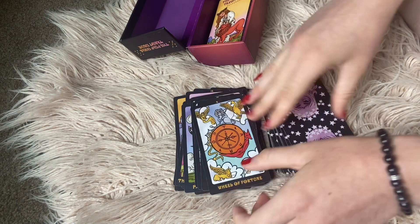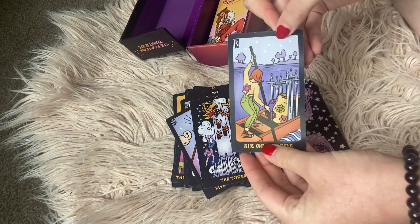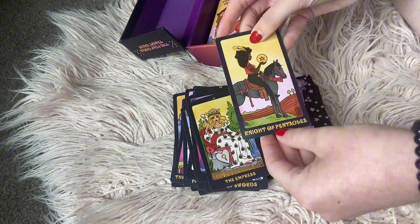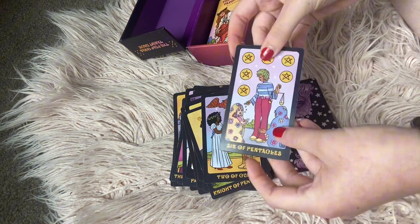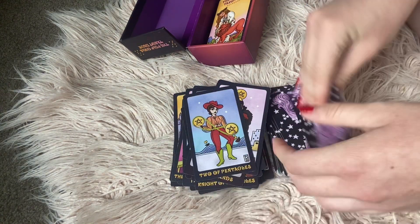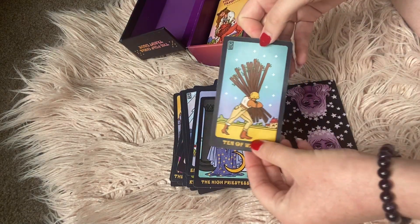We have the Wheel of Fortune — see how it's very traditional. The Five of Wands, the Tower, the Six of Swords, the Ace of Wands, the Ten of Pentacles, the Empress, the Nine of Pentacles — very beautiful. The Two of Cups — once again very traditional looking. We have the Six of Pentacles, the Nine of Wands, the Four of Pentacles, the Two of Pentacles — I like the cowboy hat on this card. We have the Five of Swords, the Eight of Pentacles — keeping it very traditional — and the High Priestess, once again traditional.